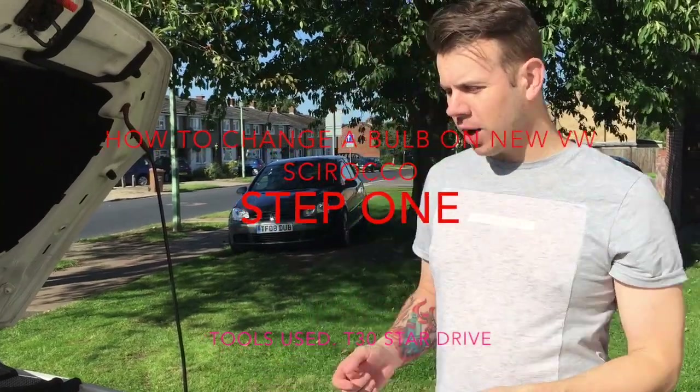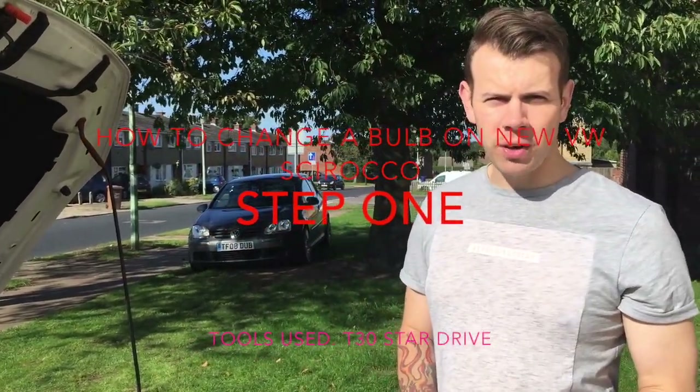This is Dan. I'm going to show you guys how to change the bulbs on a VW Scirocco. This is on a 2008 plate, but most of them are not any different to this one.